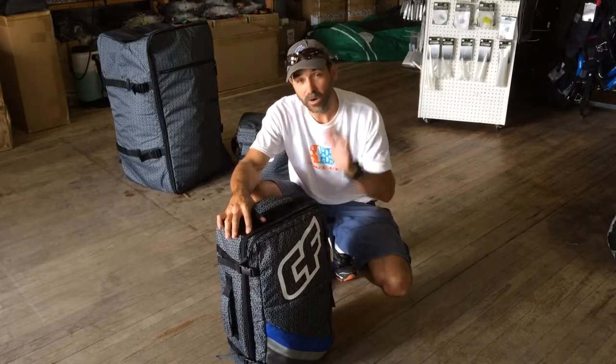It's designed to fit easily in the overhead compartment and meet all the restrictions of nowadays. You know how they're pushing the limit on carry-ons, but it's a really nice bag.